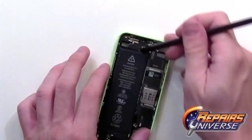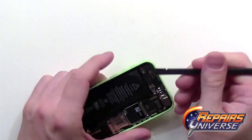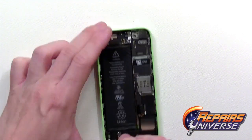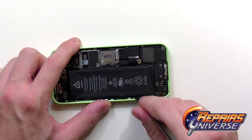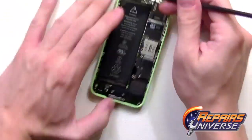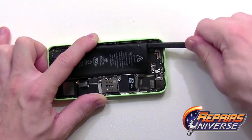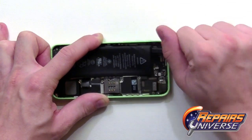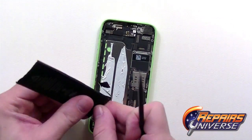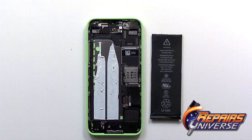Using the spudger tool, work your way around the outside edges. The top is usually the best access point. Begin working some of that adhesive around all sides, including the bottom. Once some of that adhesive is weakened, swap back to the front on the top and just begin prying underneath the battery and releasing all the adhesive. There is the battery removed from the iPhone 5C.